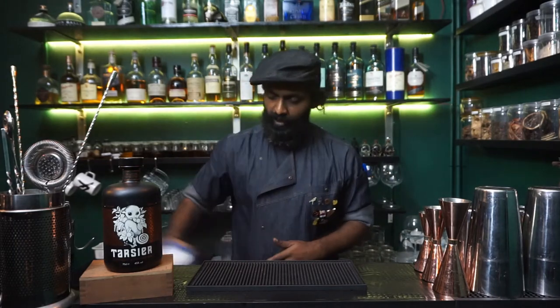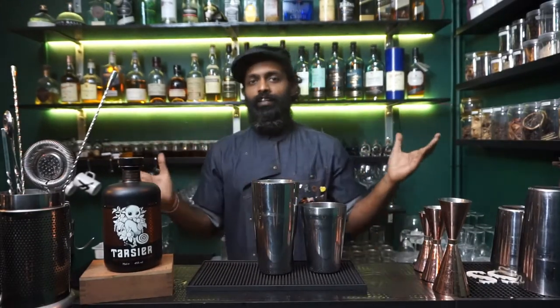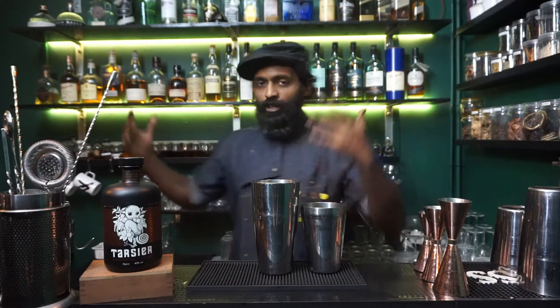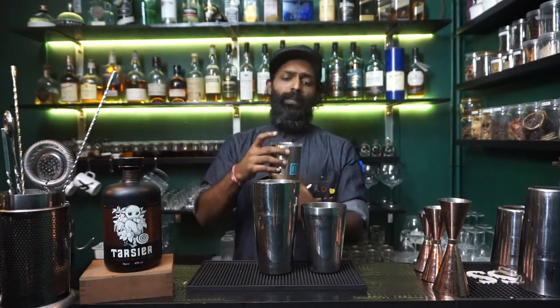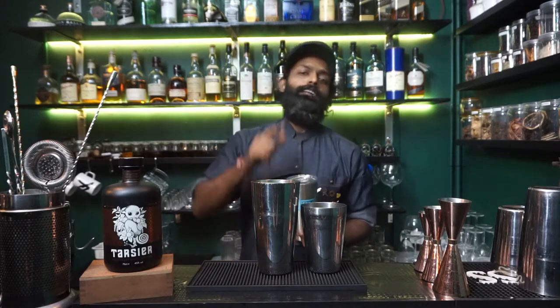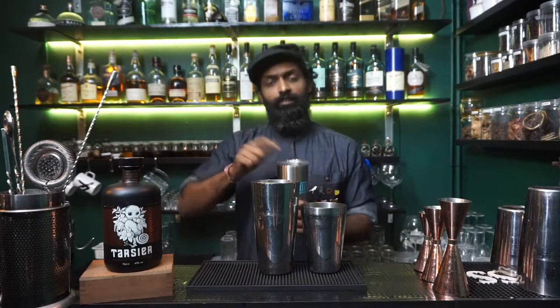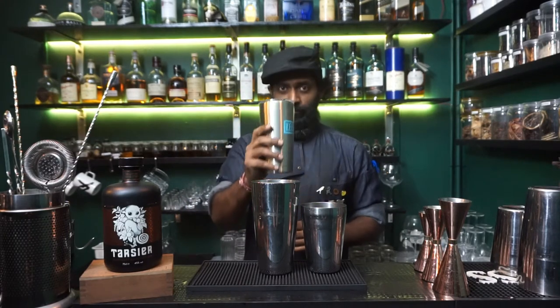Once you've decided on glassware, put it aside and use a shaking vessel. If you don't have a shaker at home, don't fret — grab a mason jar or a water tumbler. As long as it's got a lid, cover it and shake it. Better have something with a closed lid — tested and proven.